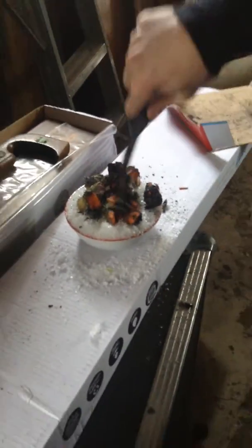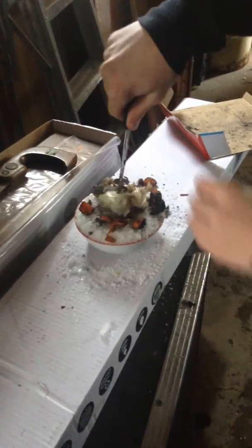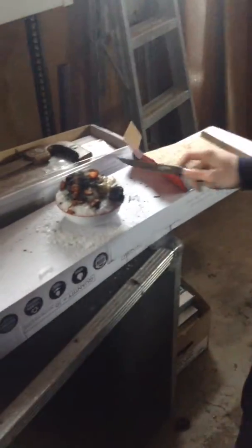Hot meal here. We'll sit here and let this thaw for a little.